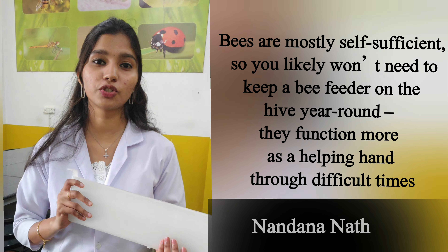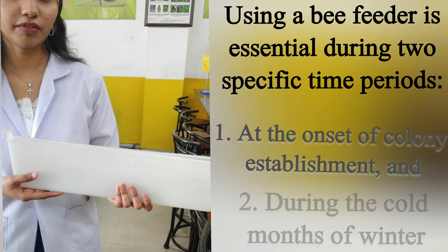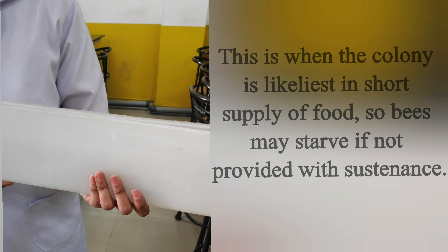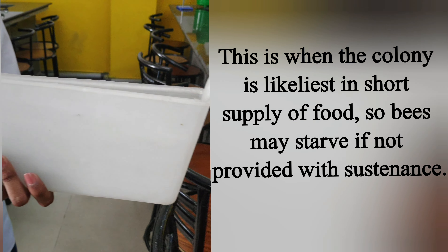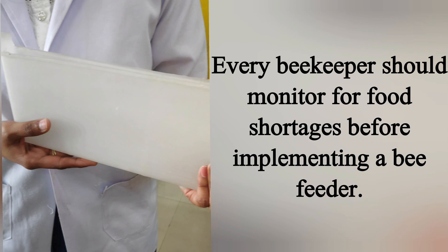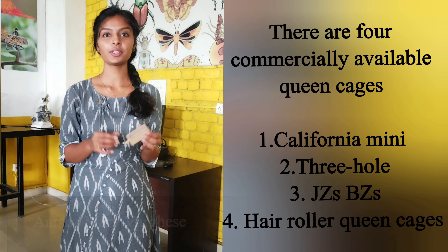This is a feeder, which we use to give sugar syrup to the bees during their dearth period. Normally we feed the bees by keeping a can with small holes punched on its lid. The can is filled with sugar syrup and kept over the frames in an inverted position.